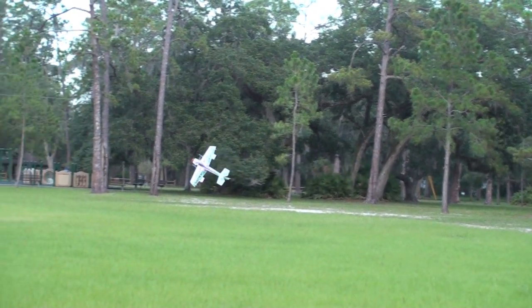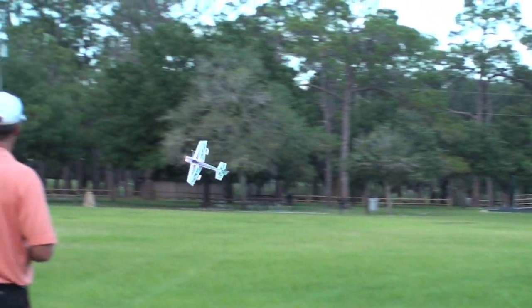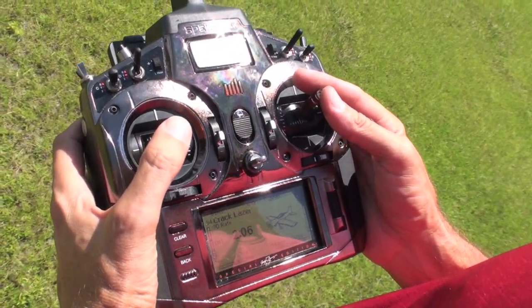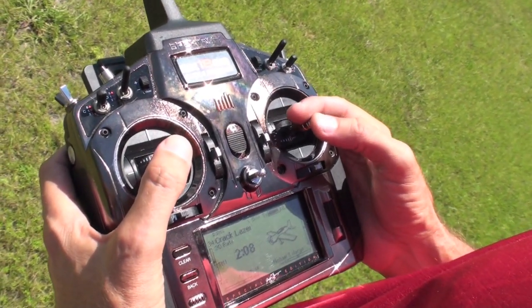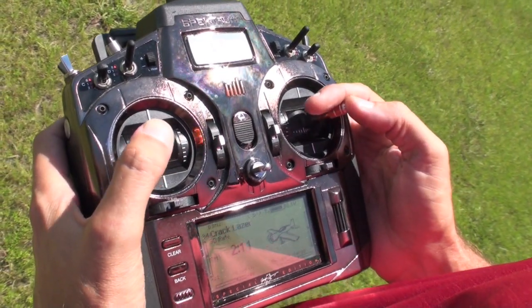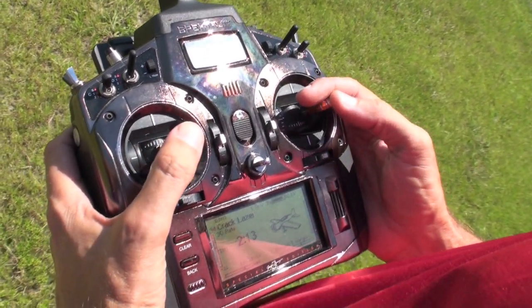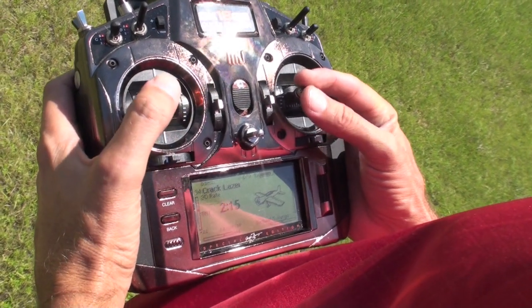This is a Tick-Tock Harrier roll — it is very, very difficult. It's hard enough to go in one direction, but to reverse it takes a lot of practice. Here is the radio in very slow motion. As you can see, I'm starting with ailerons in one direction, making the rolls, and then shifting them quickly to the other direction and reversing the sequence of the rudders. Again, being very vigilant with the throttle control.